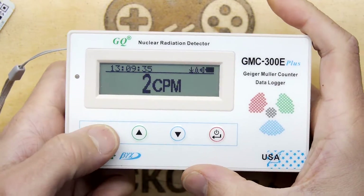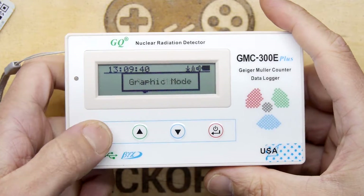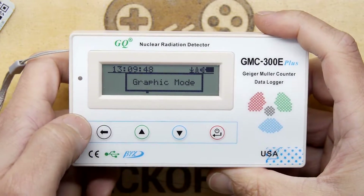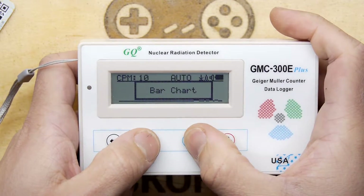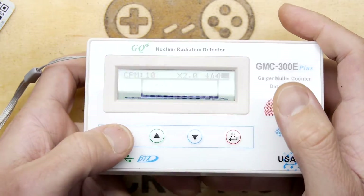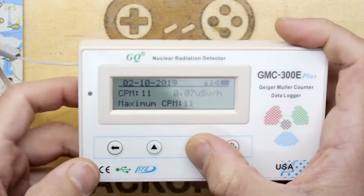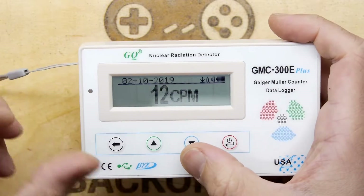If you hit the leftmost button it cycles through the different display options. You have this large font display, then text mode, and then a graphics mode. The up and down buttons in each mode control the various options for each particular display. In graphics mode you can choose zooms and bar charts; in text mode you can see the date and time changing. I like to have it generally on the large font mode.